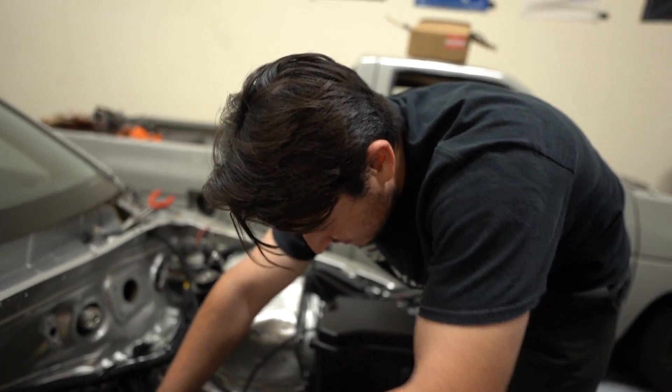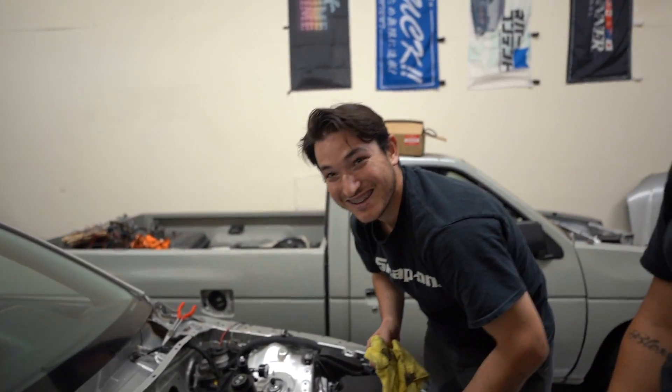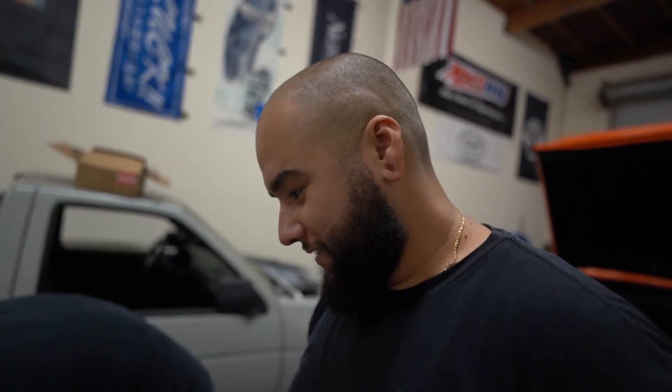The 240 overheats — bro, I don't know why but once I'm down the hill it just starts overheating, that's why he says you can never bring the 240. And the Jeep doesn't pass smog — just do this illegal smog thing, yeah whatever that means. Definitely shouldn't do that.